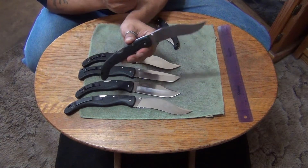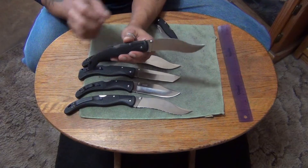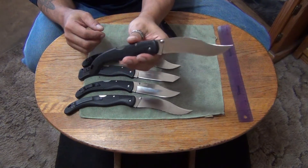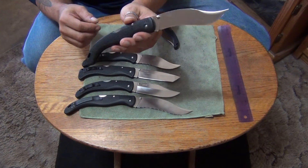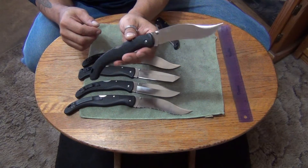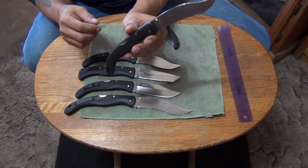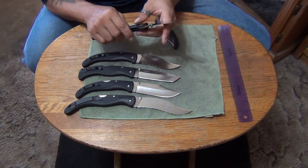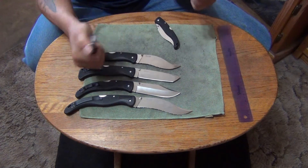Somebody was asking me about these on the Cold Steel forum — I just want to show it to them. That's what they look like, just like the one he has. He thought the one he had might have been a knock-off, but I don't think they ever knocked off these. I've never seen any. The ones they knock off mainly are the new Ti-Lite models, the smaller versions.